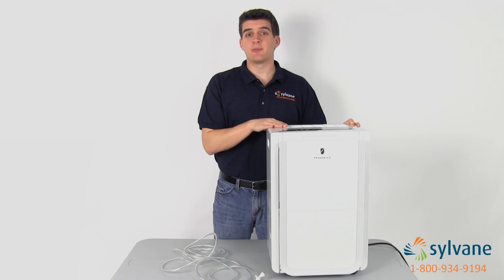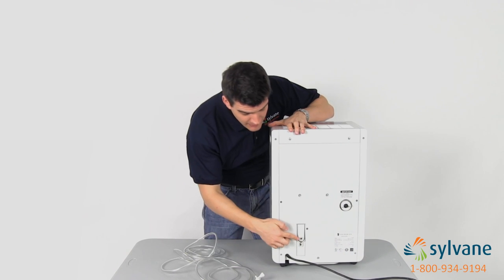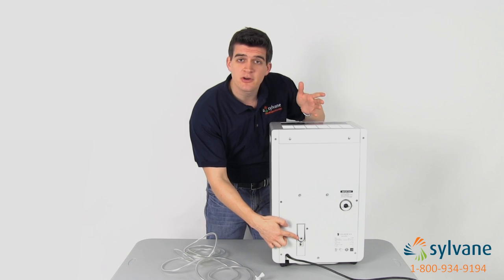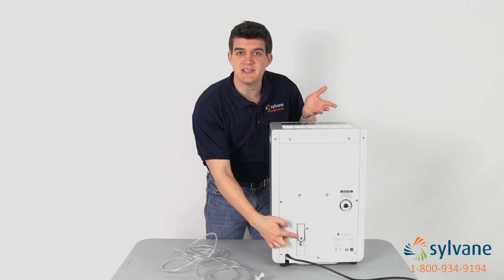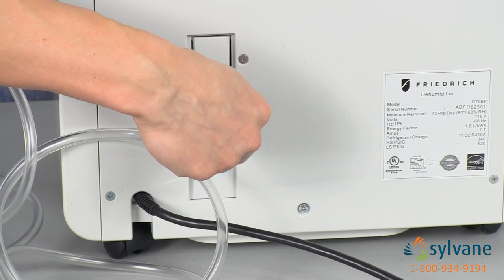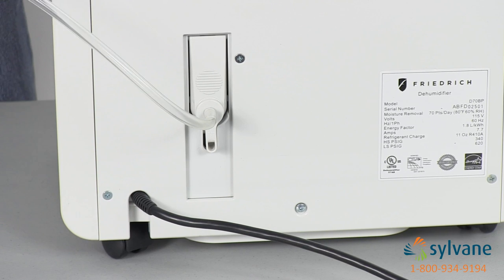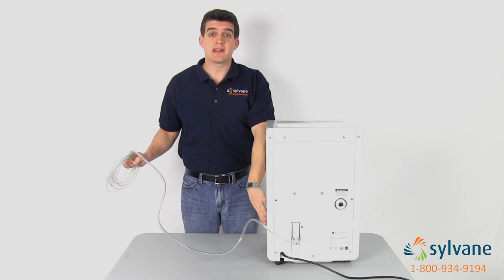You can drain this model manually, continuously, or using the built-in condensate pump. This pump allows you to pump vertically or horizontally up to 15 feet. To use, just take the included drain hose, plug it into the pump port, and then route to a nearby drain or other location. The collected moisture is pumped out automatically.